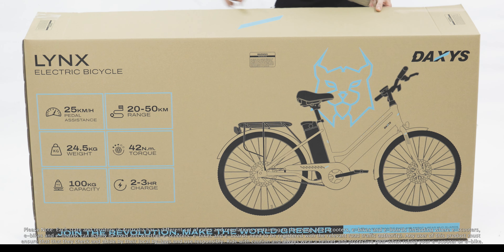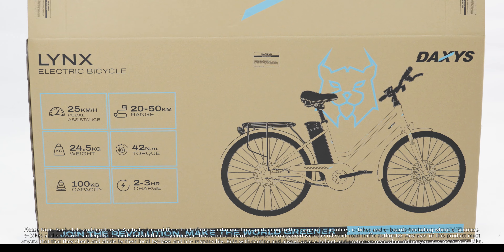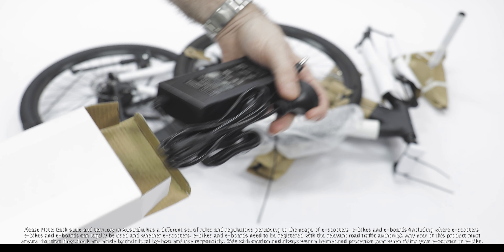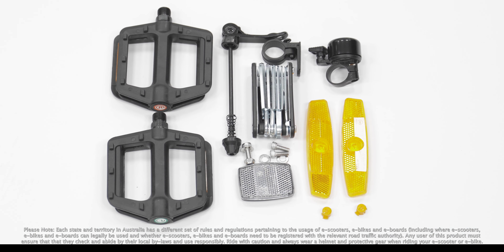For an easier unboxing experience, you might want to gently lay down the box and remove the staples on the sides. Inside the packaging, you will find two boxes: the white one, which contains the charger, and the brown one, which contains the multi-tool and parts required for assembly.